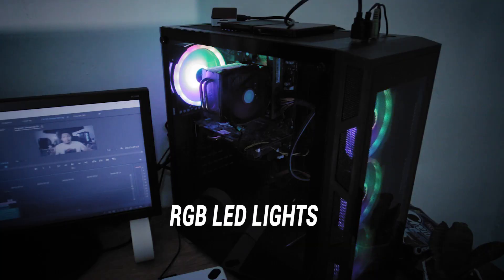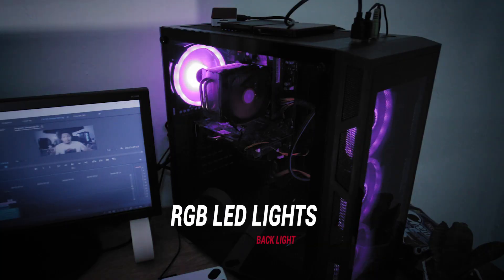This creates contrast — it's my backlight. Because this is a teal color in my RGB fans on my chassis, and this is orange color, so it creates some contrast. I think it's pleasant to look at, so it's up to you to say — comment down below if it's looking good.